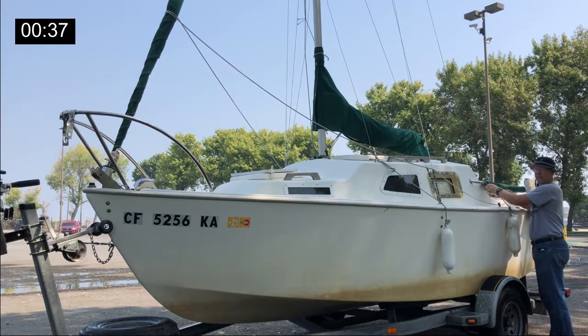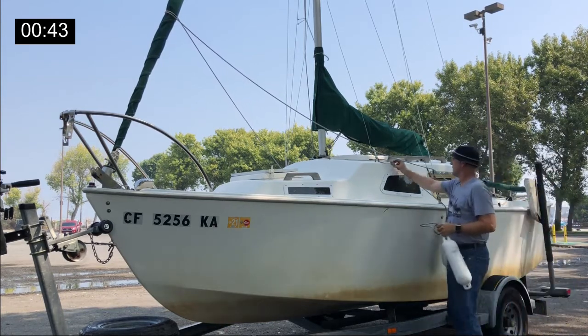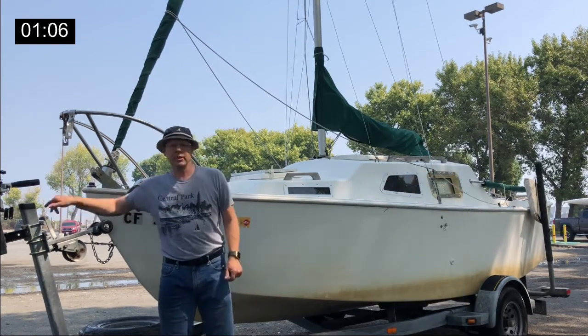You do everything as much as you can on the ground before you climb up on top of the hull. Just saves a little bit of time going up and down. I got the engine off the back, put it on the front of the trailer.